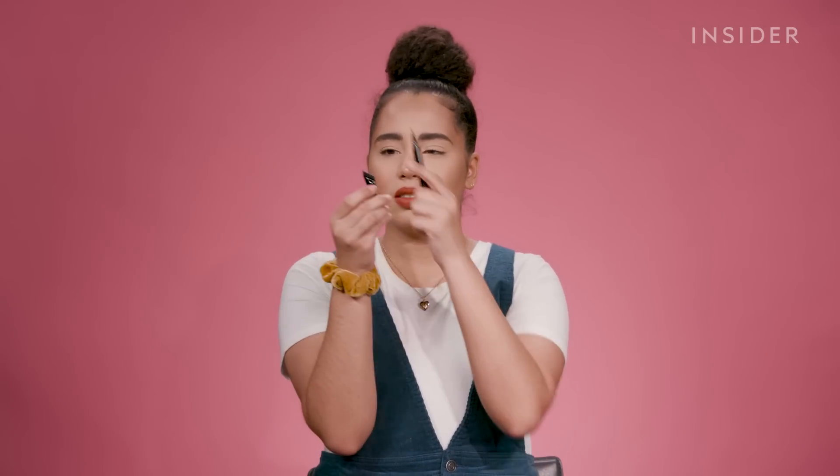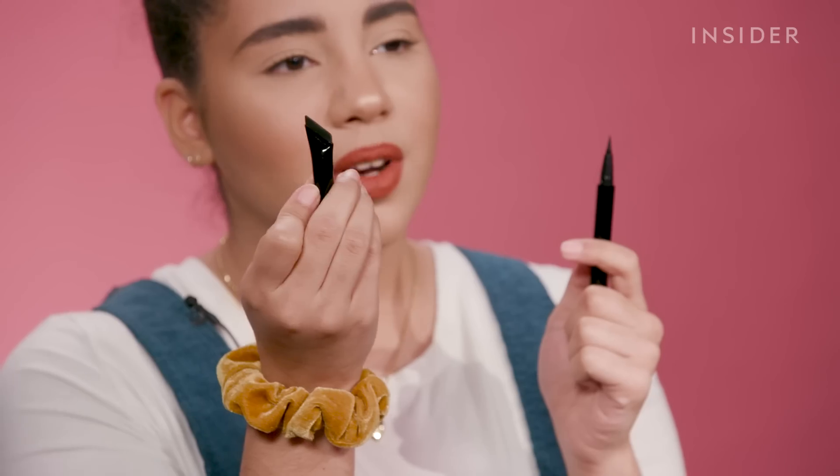The liquid eyeliner pencil comes with a little rubber shape thing. It's rubber, and it's a shape to help you get the perfect angle for your eyeliner.